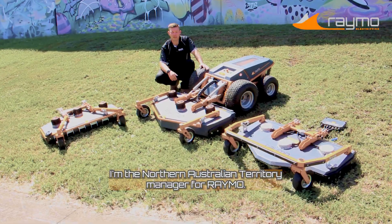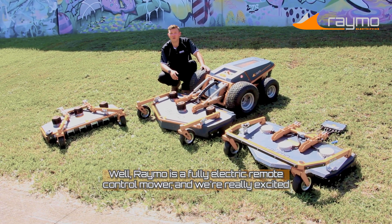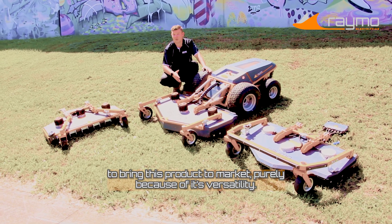Hi, I'm Matthew, I'm the Northern Australian Territory Manager for Raymo. What is Raymo? Raymo is a fully electric remote control mower, and we're really excited to bring this product to market, purely because of its versatility.